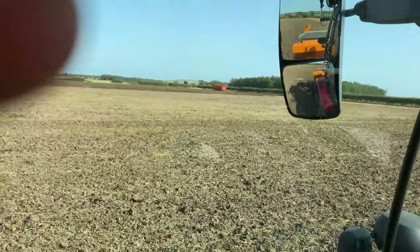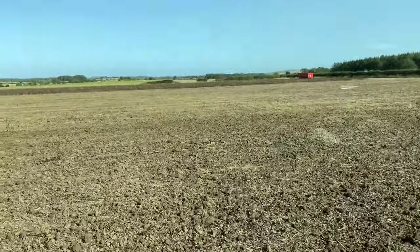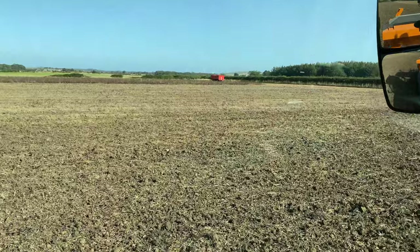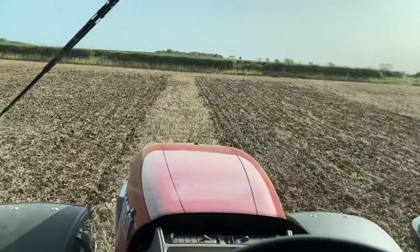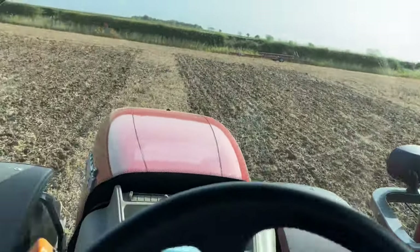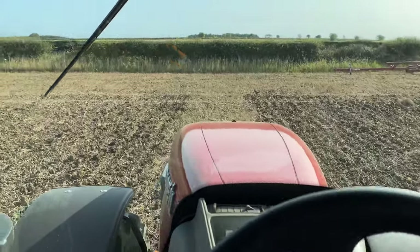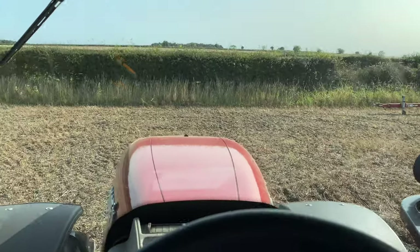I don't know what variety of beans it's cutting, but we had them last year in the round and they were not too bad. It's just this field's going to be a poor field, and hopefully they're going to be better when we go to the other farm.